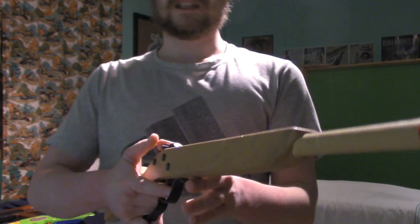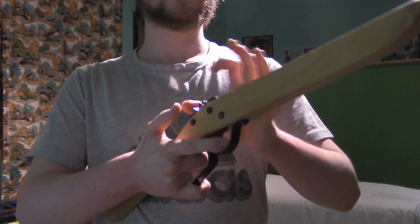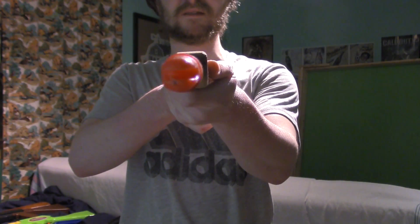This one's a funny one because this is my rubber band gun. It doesn't hurt that much at all — I've been shot with it many times.